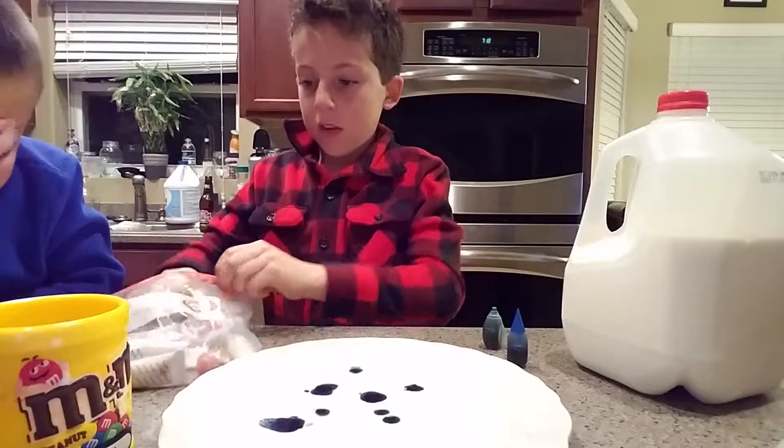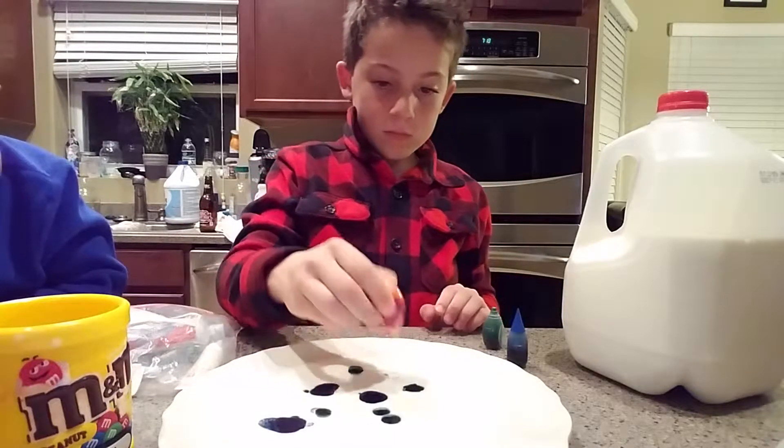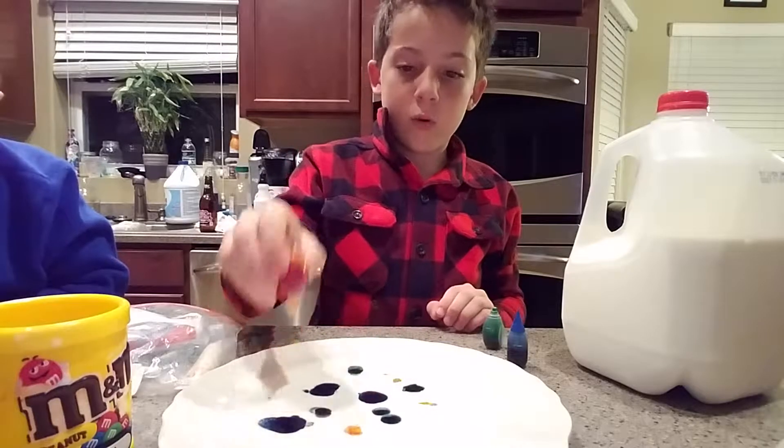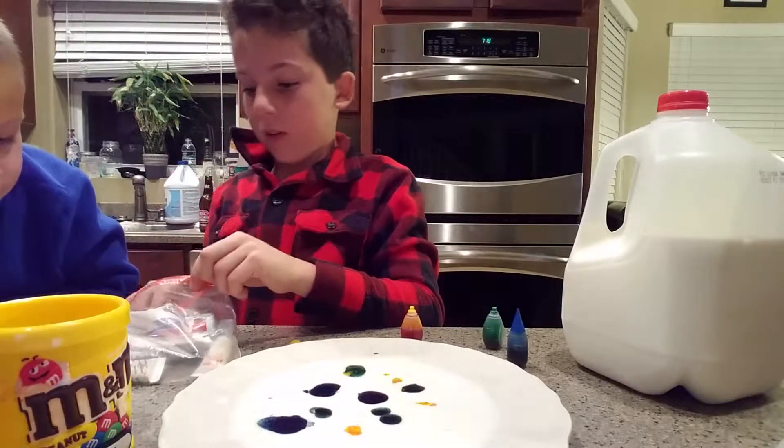Now we're going to do yellow. Kind of orange-red. Yeah, orange. And you got it in green. It's okay Cooper, it doesn't matter.